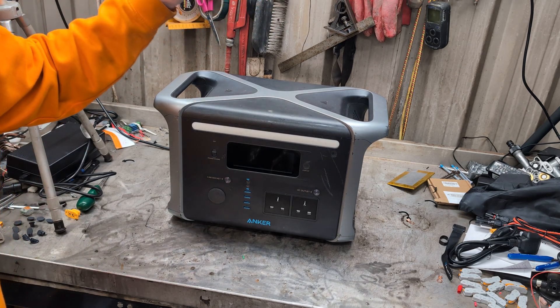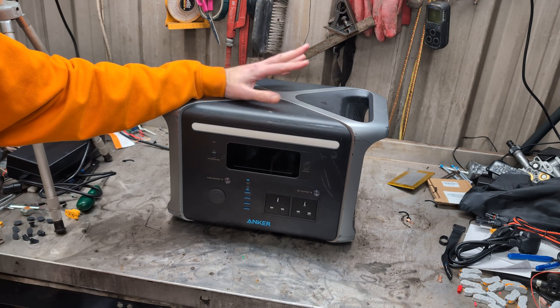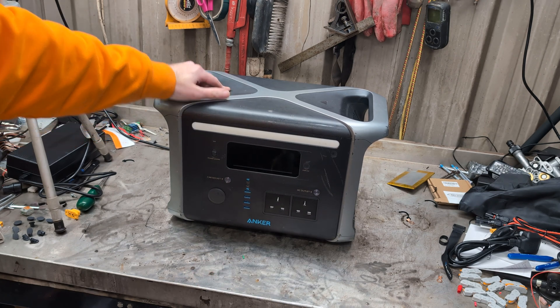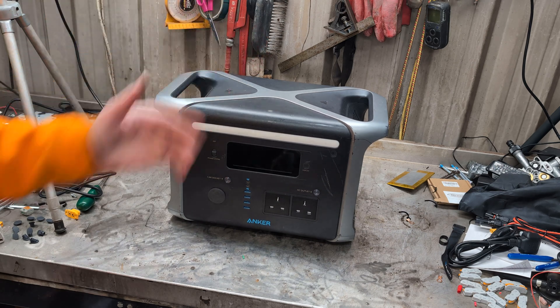My Anker 757 powerhouse has been outliving its draft life, powering motorsports events for this season, and now it's come back because it will not charge.